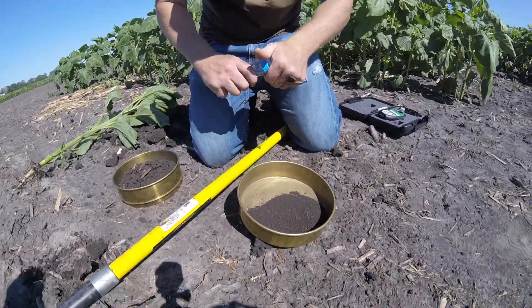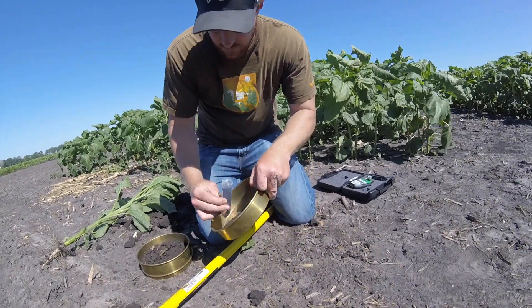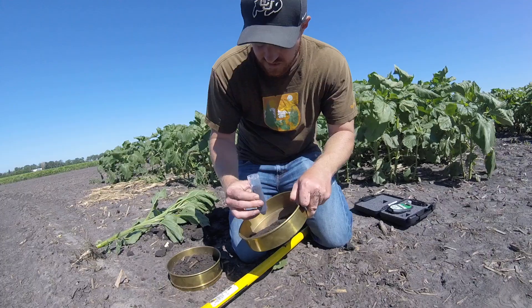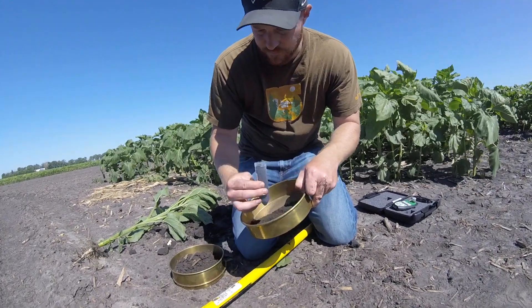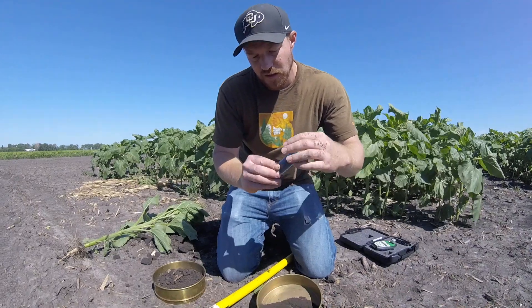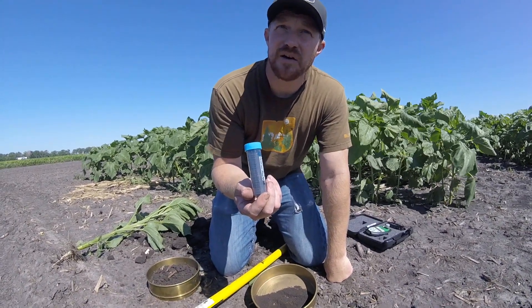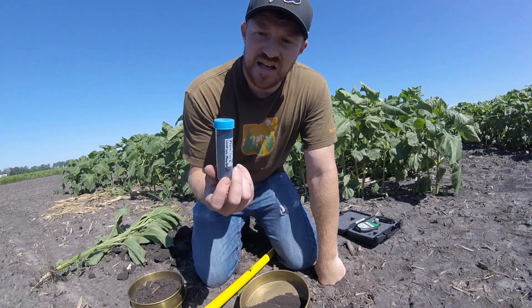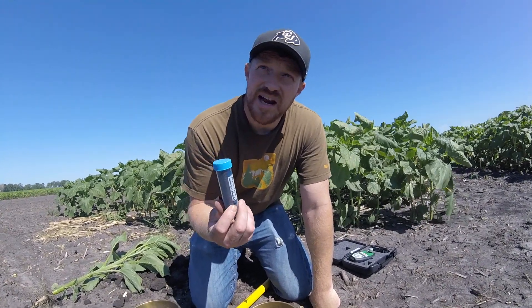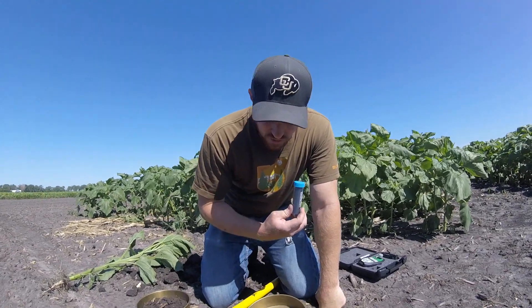From here we'll take our pre-labeled falcon tube and lightly scoop some of the soil up — a nice subsample — fill it up and cap it. Then put it on ice in a cooler, especially if you're going to be out for the day, just so that it stays cold. You don't want this to get hot sitting out in the sun, so put it on ice in a cooler if you can.